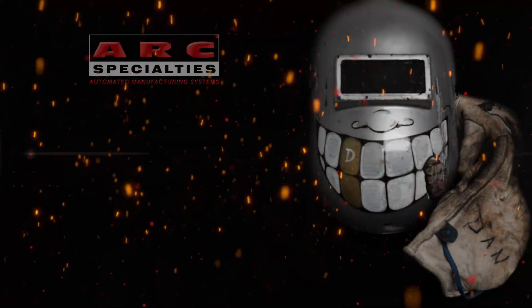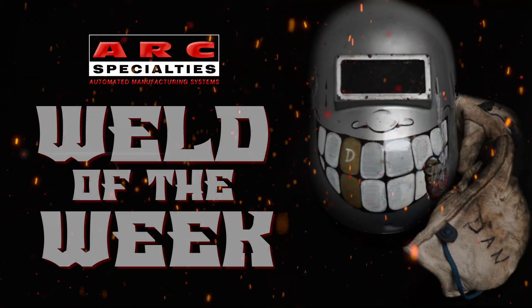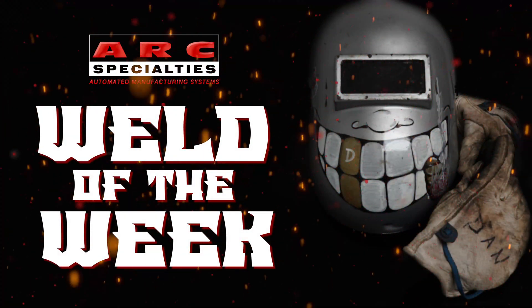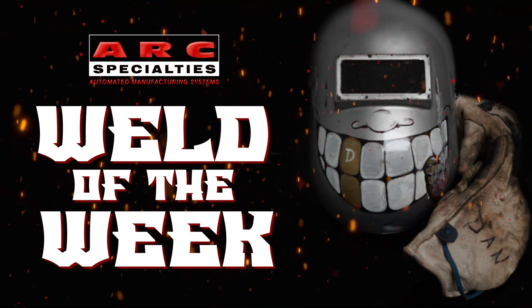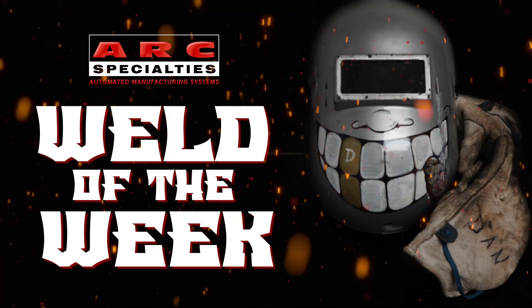We look forward to posting new episodes of the ARC Specialties Weld of the Week. If you're one of the thousands of operators of ARC Specialties equipment around the world and you have a weld that you would like to showcase, please contact us. At ARC Specialties we thrive on problems — send us yours.